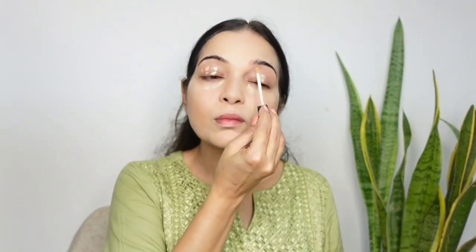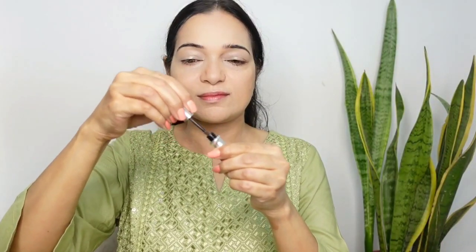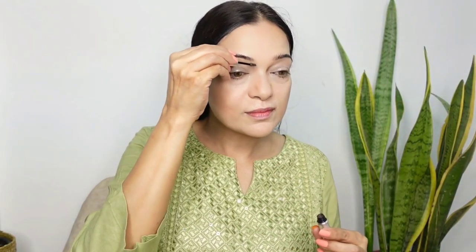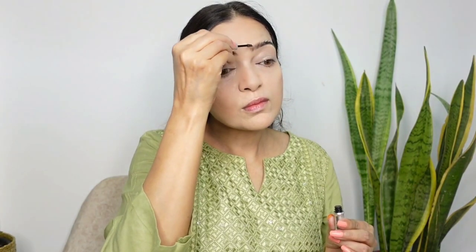I am applying concealer to brighten up my under-eye area and cover the unevenness on my eyelids, blending everything with a concealer brush. For my brows, I am going to use the Benefit Gimme Brow Volumizing Gel. What I love about this is that it instantly makes my brows look fuller — it draws attention to every tiny little hair and suddenly makes everything look more defined.